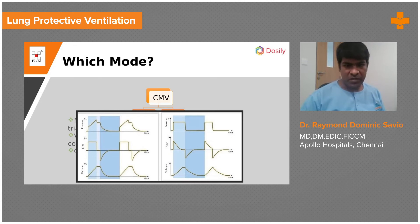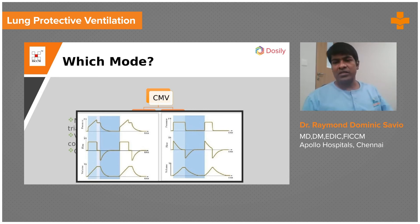Focus here — this is the pressure-time scalar on a volume-controlled mode. This is the peak pressure. Please look at the left-hand side uppermost scalar — that is the pressure scalar. You see the peak pressure and then it takes a vertical drop and a plateauing effect. We do something called an inspiratory pause maneuver on the ventilator — an end-inspiratory pause — during which time the pressure within the airway and parenchyma equilibrate, giving you this plateau. That plateau represents the pressure within the alveolus, which is not supposed to exceed 30 centimeters of water.